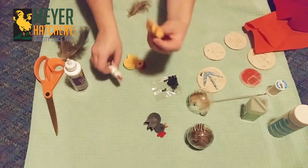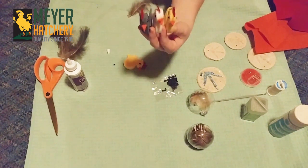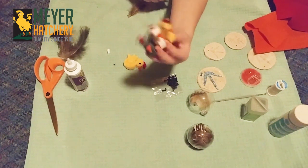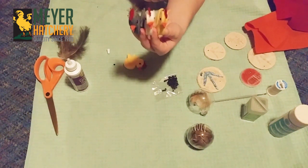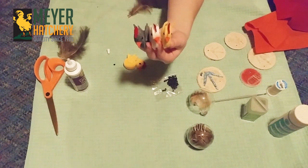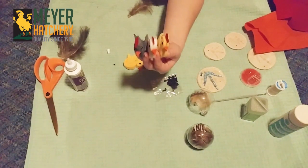Here's what our felt chickens look like when they're all dry and ready to go. I've got a gray one that reminds me a little bit of my Barred Rock, a white one that reminds me of my Leghorn, and I'm a huge fan of the Buff Orpington so I did a yellow chick to remind me of my Buff Orpington.